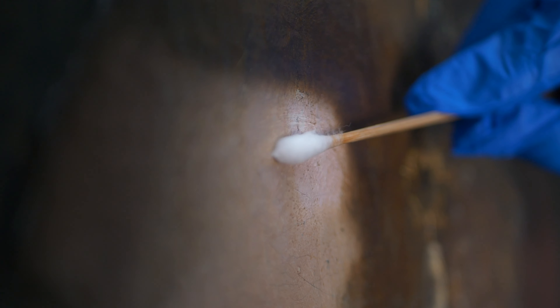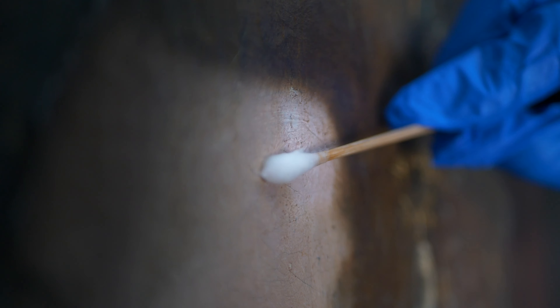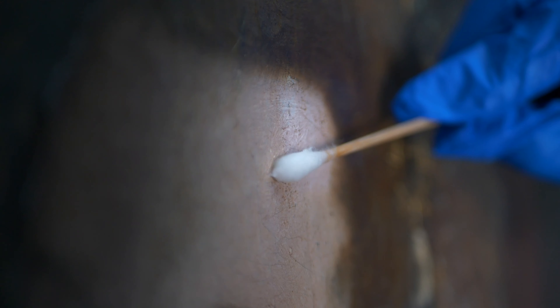What we look for when we're removing the varnish is to see what's coming off on the swab and to inspect the surface of the paint after you've removed what you've removed.